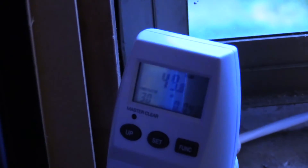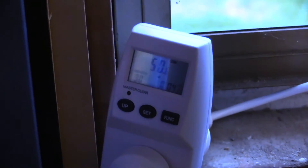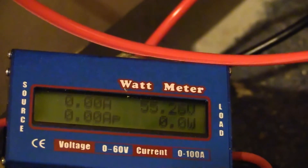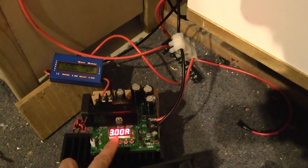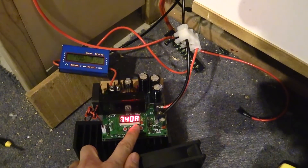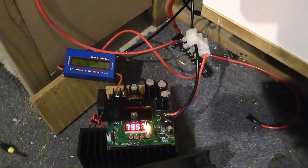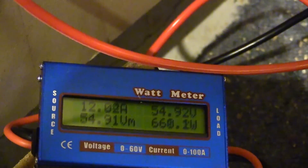On idle it sits at around 47 to 50 watts. Without the boost converter plugged in, and with the boost converter in it's around 50 watts idle. Reading 55.25 volts with no load. If I turn the load on — 7.5 amps on the output, 12 amps on the input, 660 watts, with a very small bit of voltage sag.